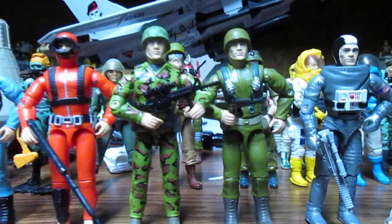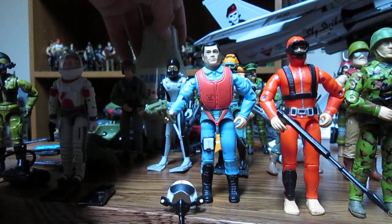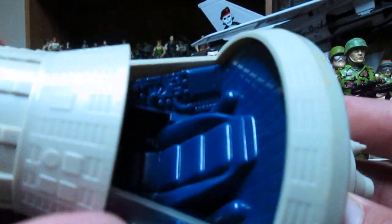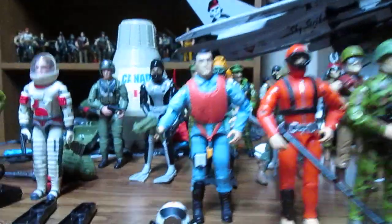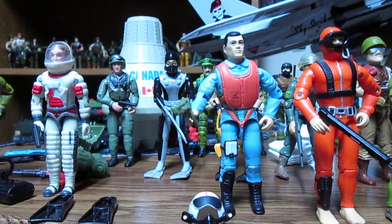It also comes with a little capsule — this one's from Canada, and I might have to look for a new sticker because it's not in the best shape. I cleaned it up a bit but it's got a lot of detail in there, even has a little deckle. It's pretty neat — it's the escape pod, a Challenger escape pod.